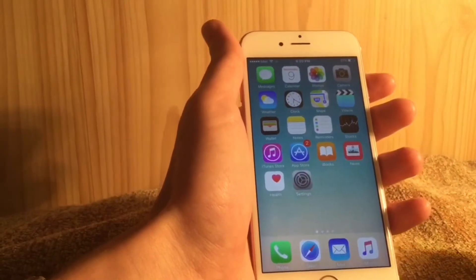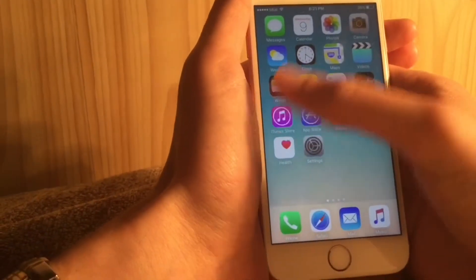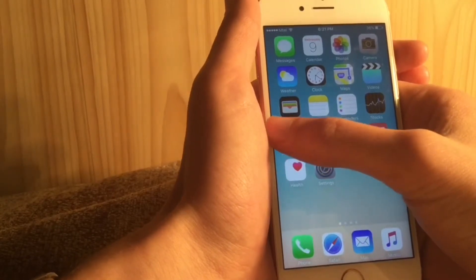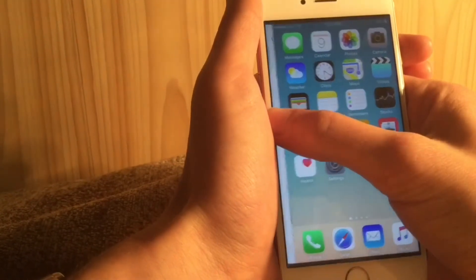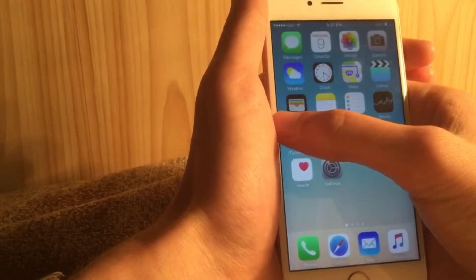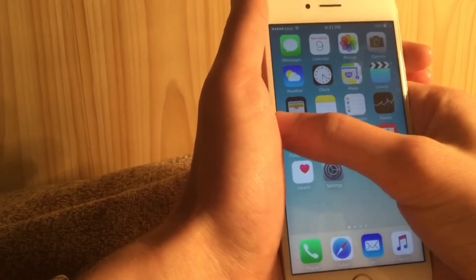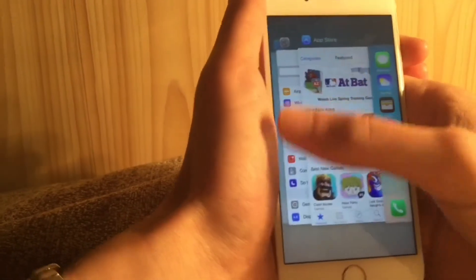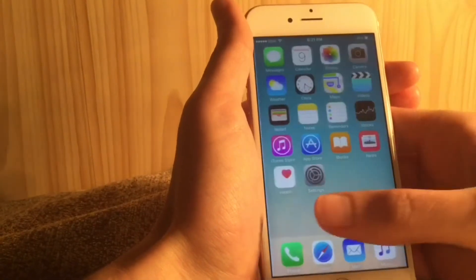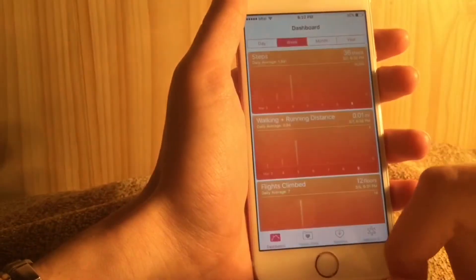Another new 3D Touch feature: when accessing multitasking with 3D Touch, you now feel haptic/taptic feedback on both peek and pop. Previously it was only on pop — now it's on both peek and pop. That's a nice subtle improvement to the 3D Touch experience in iOS 9.3.